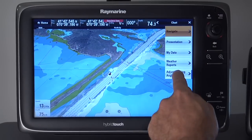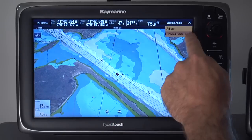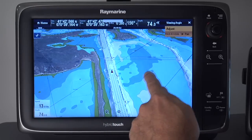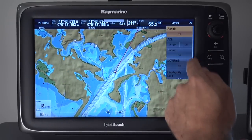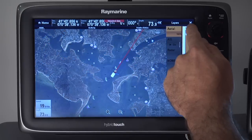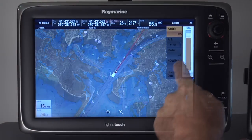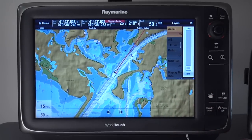We've also improved the 3D controls. Now I can easily manipulate the 3D chart with just a few touches — see how easy it is to pan and rotate the chart. The powerful graphics processor in the C&E series gives us a lot of control over the chart layers, and now we've added nice slider controls for adjusting layers. Here you can see how easy it is to adjust the aerial chart layer transparency with the new slider touchscreen control. Very fluid and seamless operation.